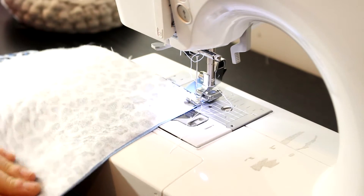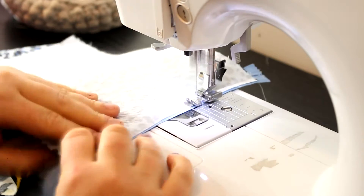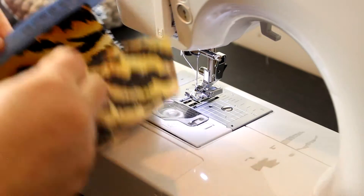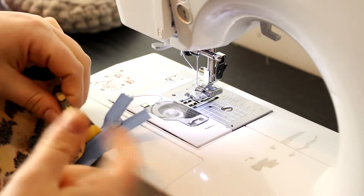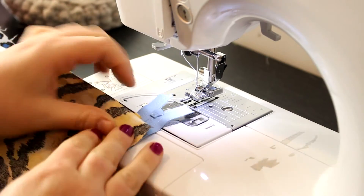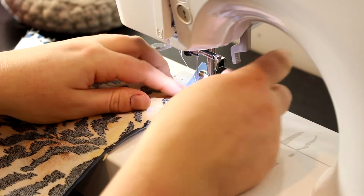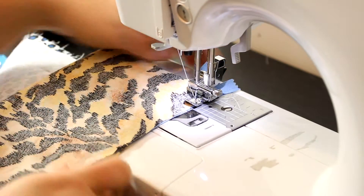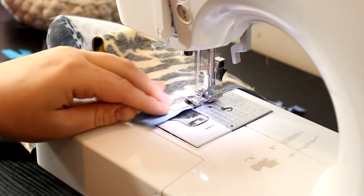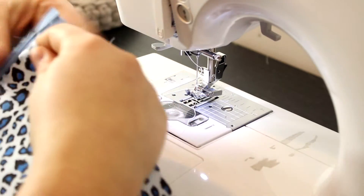This is the last side piece — it seems long but once you fold them all up it all comes together. Flip the foot, put on the last side piece. Fold the pocket, sew the rest of the pocket on, then move to the next piece. Don't forget to sew on the pocket before you top stitch. Open it up and do the last zipper top stitch.